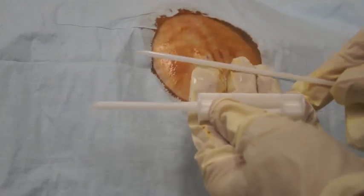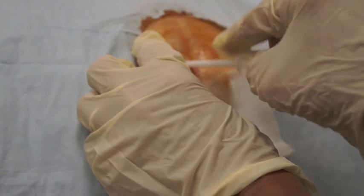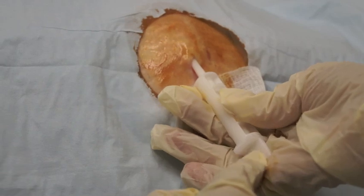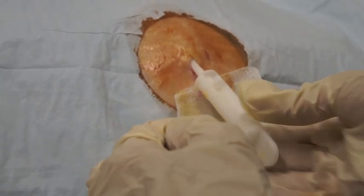You then take the cannula and the sharp trocar and place the sharp trocar in the cannula. You direct it about five millimeters deep and parallel to the skin. You want to keep pressure against the sharp trocar so that it doesn't come out. Don't move.